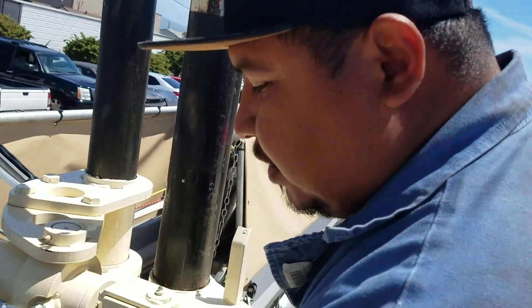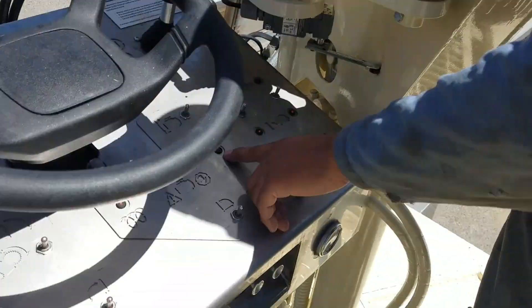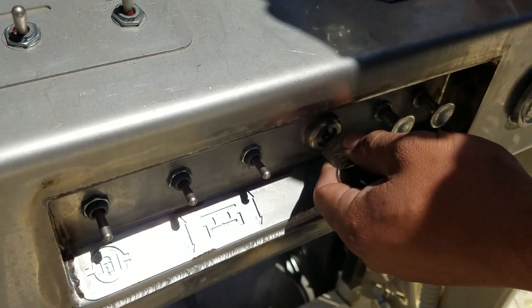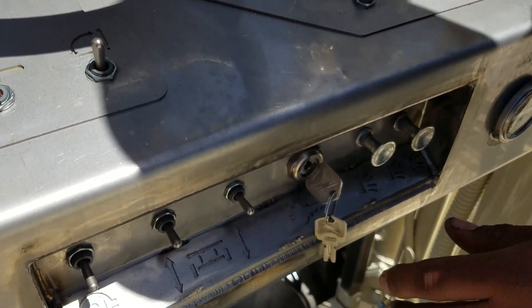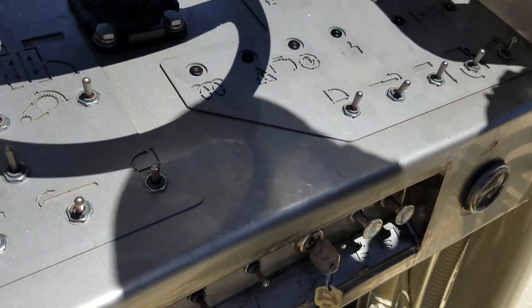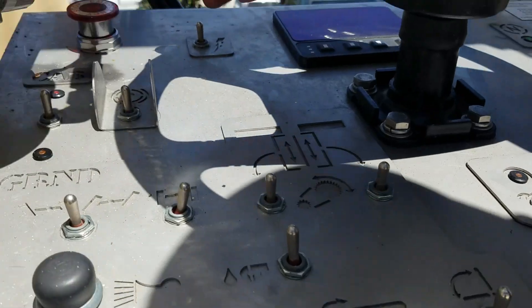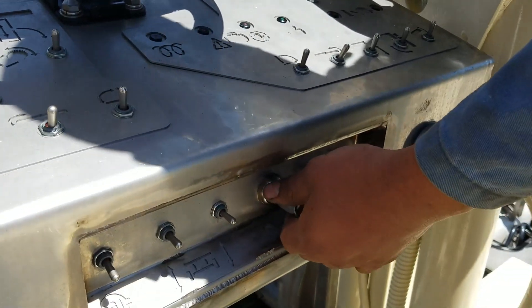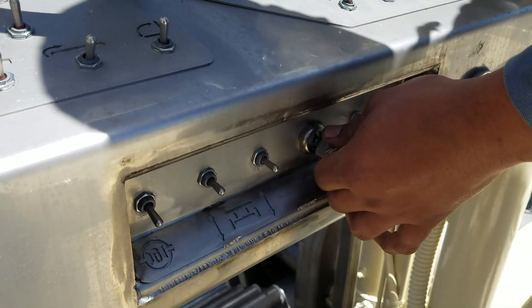If the machine doesn't start when you turn on the key, you should notice that this green light is off. Even if you try to crank it, it won't crank because the new system — the ECM — has an interlock. If this light is not on, that means one of the E-stops on the machine is engaged — it can be any E-stop on the machine. Pull the E-stop back and then you will be able to crank it.